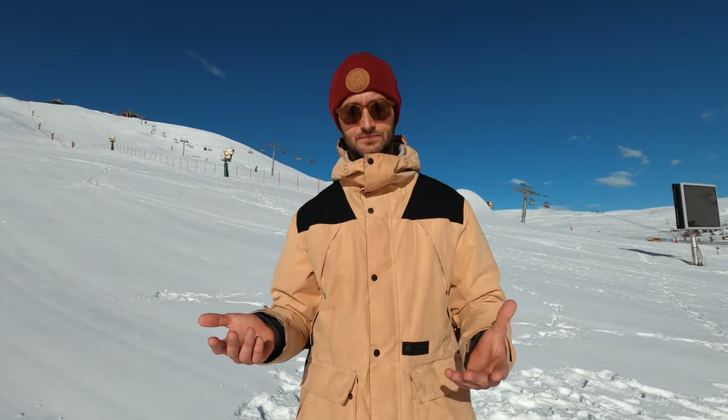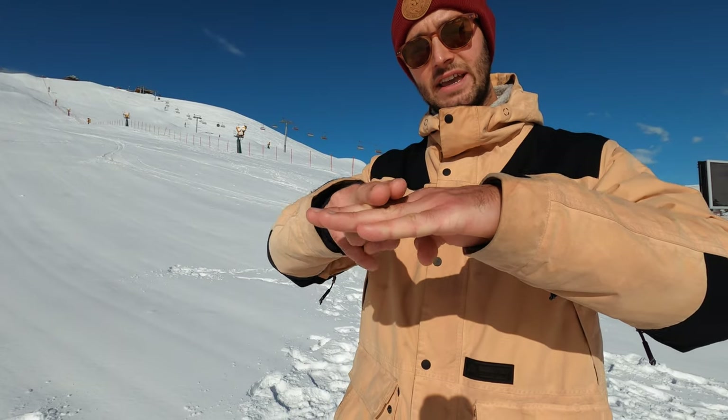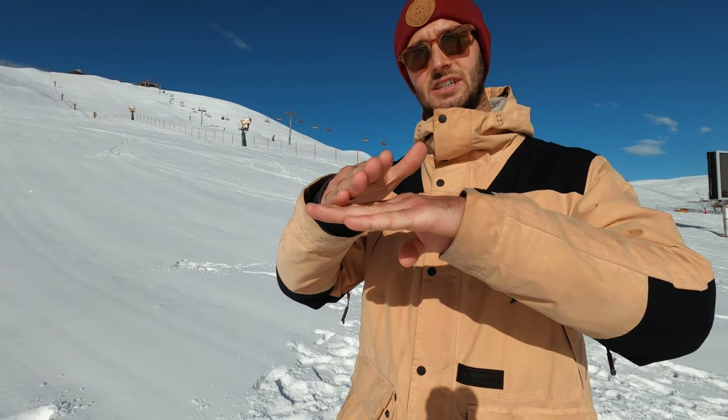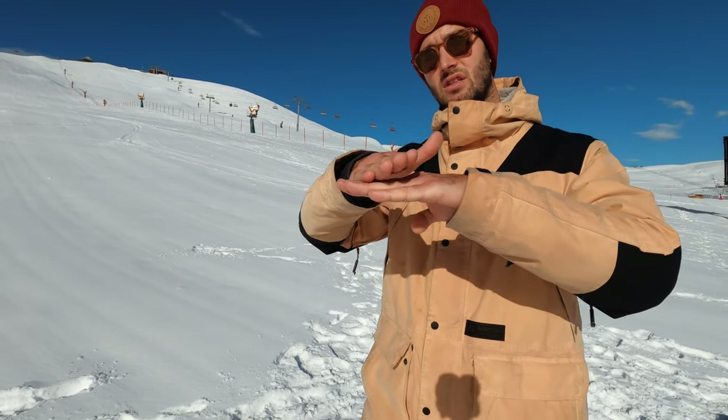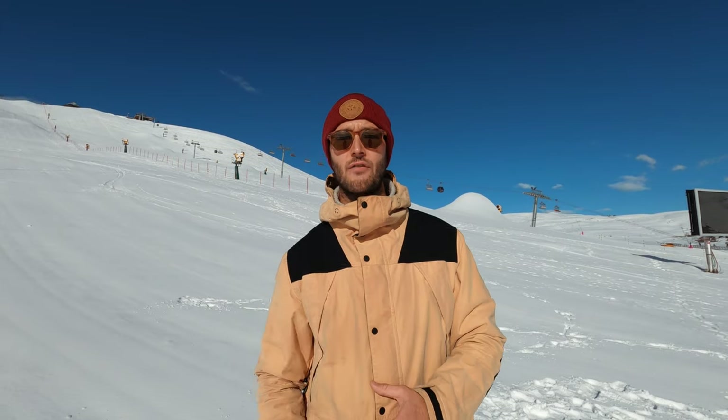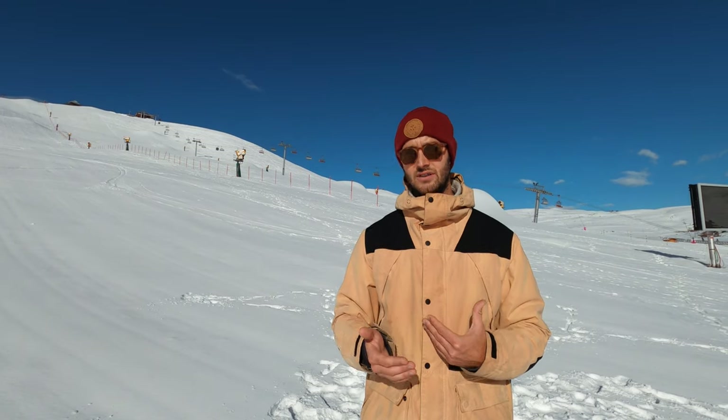If the benefits of a wide board are that you can carve harder and ride steeper slopes, what are the negatives? A wider board requires more effort to turn and can be a little bit sluggish edge to edge, because there's more distance between the edges and it takes more work to rock from one side to the other. However, if you're a strong rider with good technique, you're really not going to notice that extra bit of work, and the advantages of having a board that's wide enough far outweigh the negatives of having one that's too narrow.